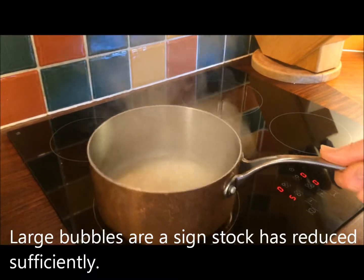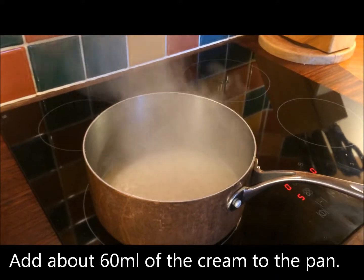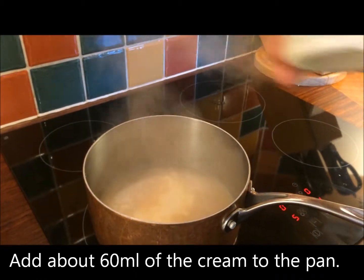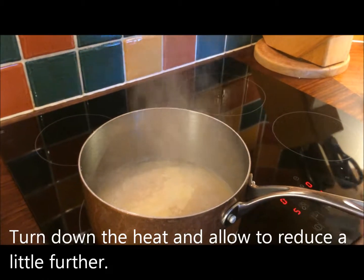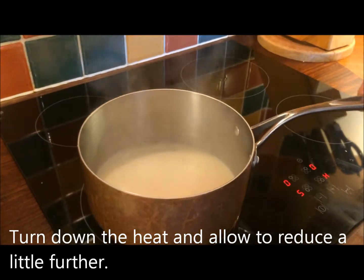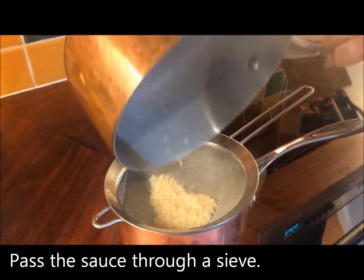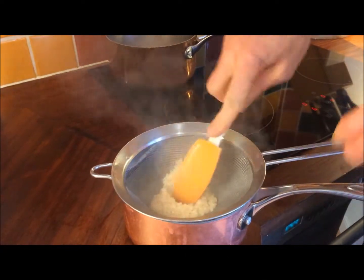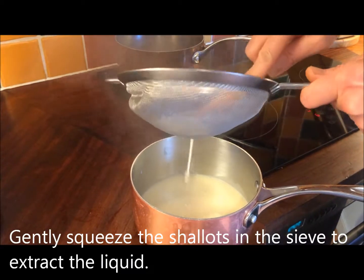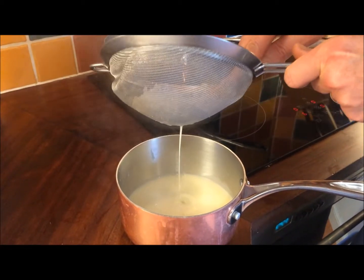You can see now my fish stock has reduced. Lovely beautiful big bubbles is a sure sign that the stock is getting thicker. To this now, out of 100ml of double cream, I'm adding just about 60-odd ml to start with, just to emulsify in. Turn the heat down and allow this to reduce a little further. The double cream has reduced and the sauce has thickened. I'm going to finish the sauce off by squeezing these shallots gently into a sieve just to remove any excess sauce. This will go back onto the heat without the shallots in, just to thicken down.